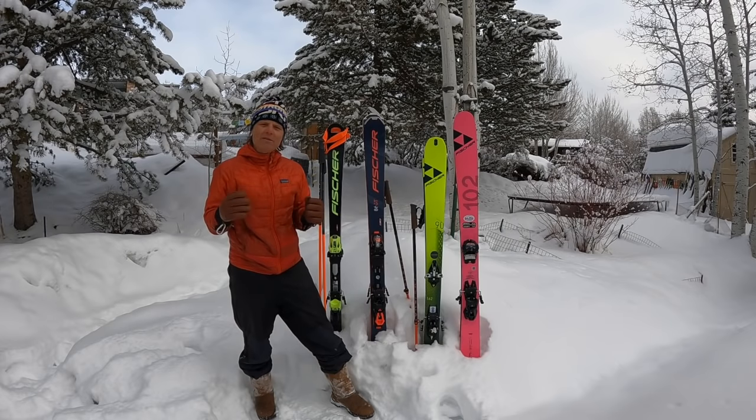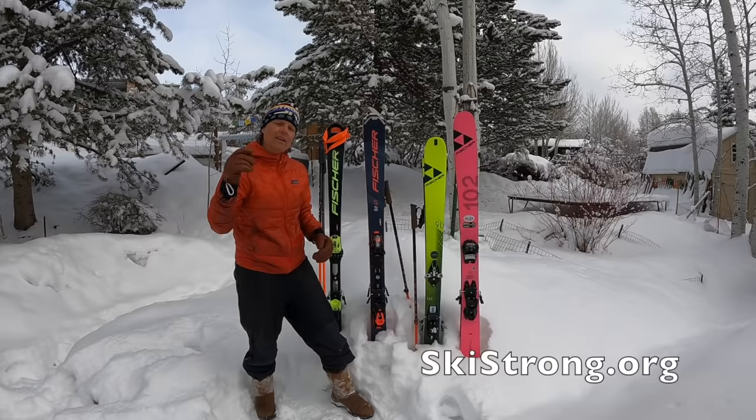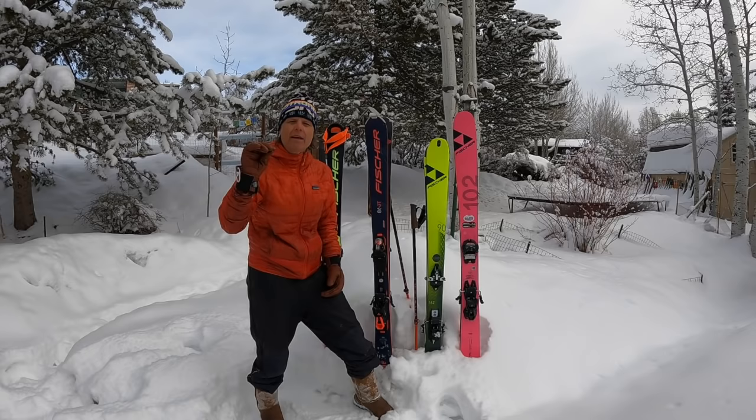There are so many videos out there on skis — how do you make an informed choice for you? I'm going to give you some thoughts on what I'm skiing on and hopefully some guidance. You need to understand who I am and my bias, because everybody has a bias.